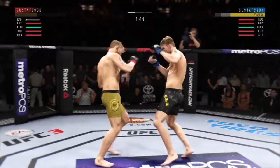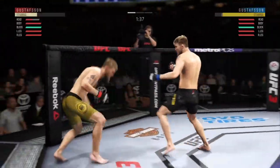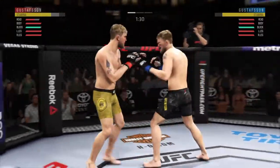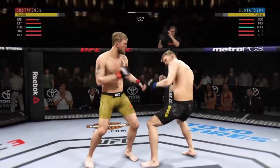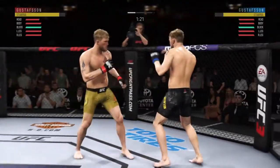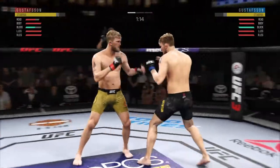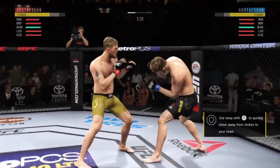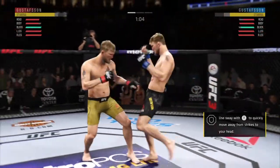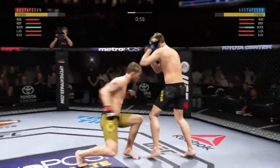Oh, he caught the kick! This could be it right here. The left hook hits home. Big body shot — vicious combo there. He is going after him and he connects with the punch. Oh, he left his head wide open to absorb that straight hand. He has shown a vulnerability here by leaning right into his opponent's range.